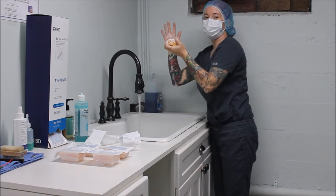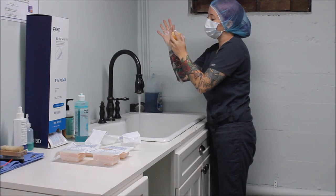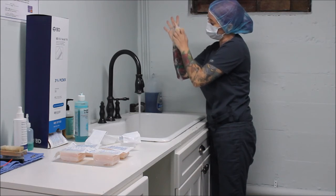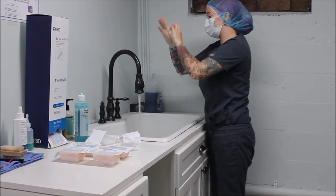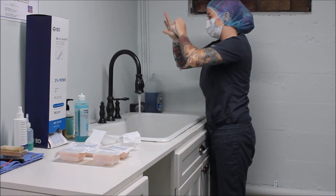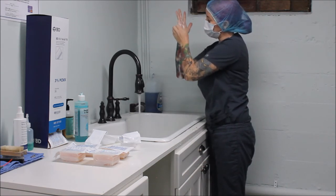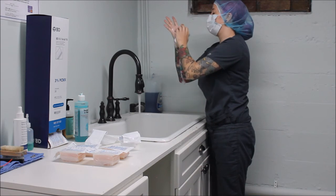Now that I've done all five of my fingers on each four sides, I'm going to move on to all four planes of this hand. Starting around my thumb side at least 10 times, then the top part of my hand covering the entire surface at least 10 times, then the other side of my hand at least 10 times, and now the palm of my hand.